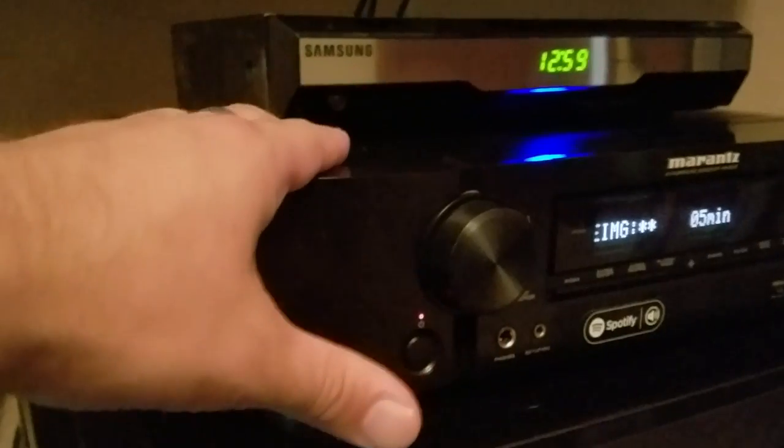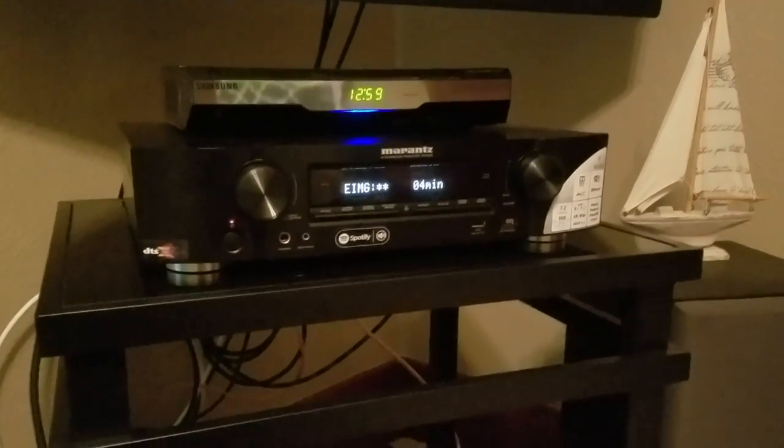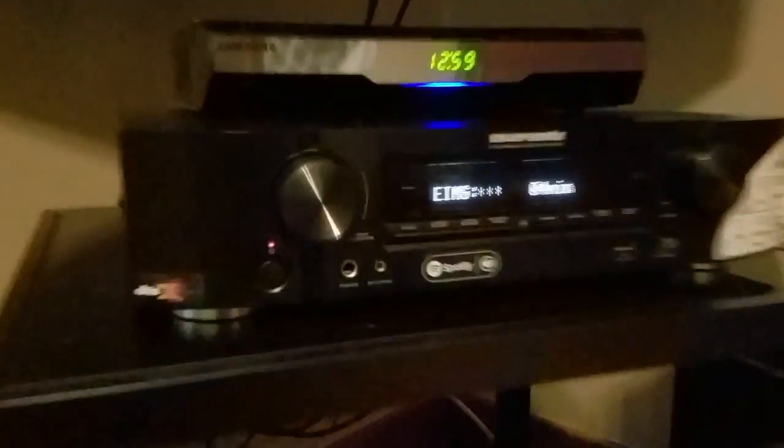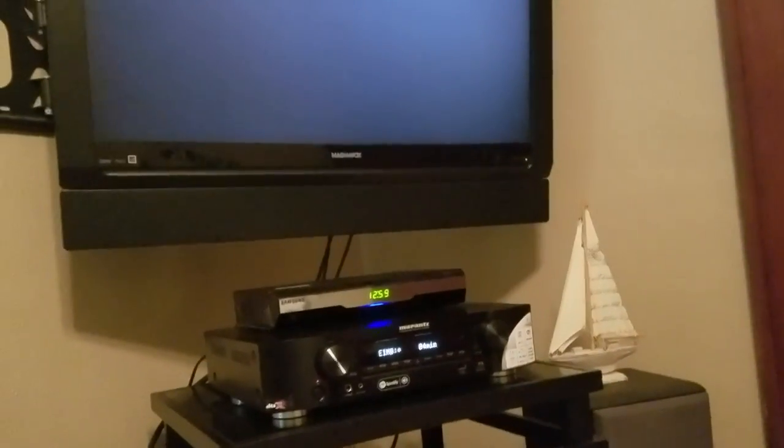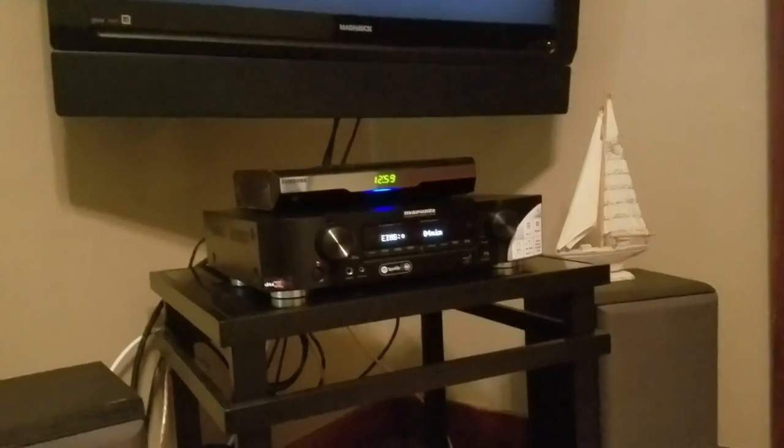I've even thought about putting the receiver by my side of the bed, but it would just be too difficult with the HDMI wiring to the display. If we were going with a projector, that'd be no problem. We are actually going to get a projector at some point, projecting on the ceiling — but we've got an issue with the ceiling fan, so we're replacing it with a Hunter Douglas.